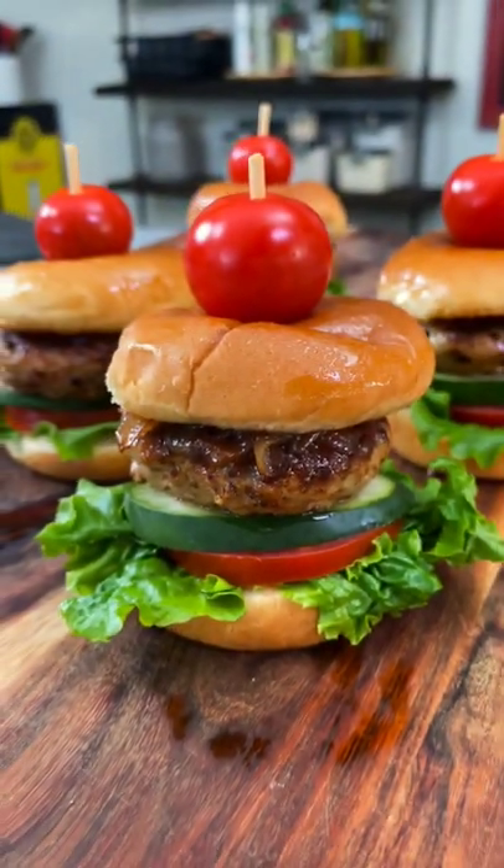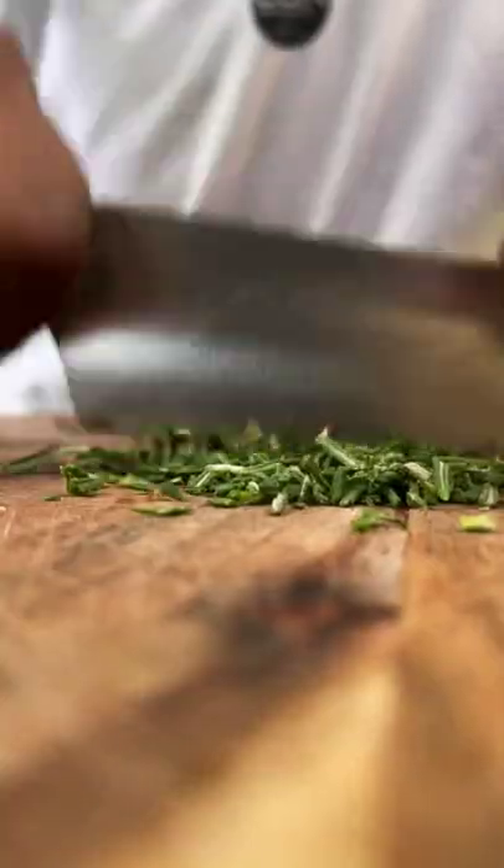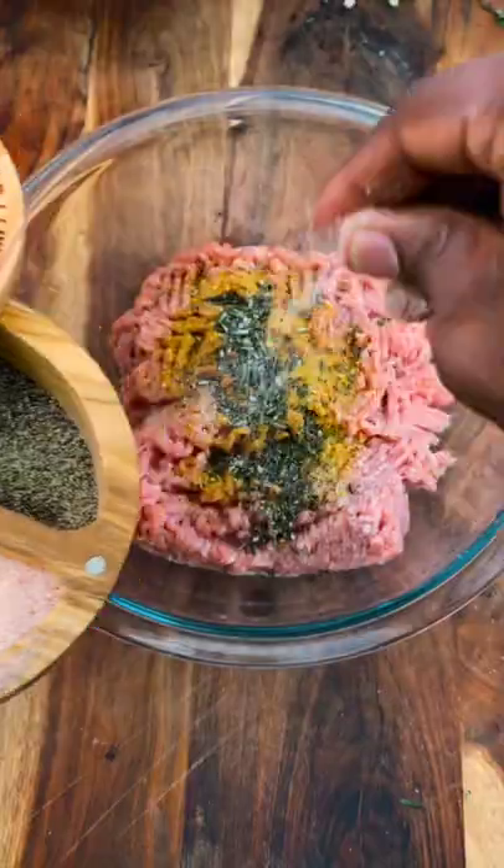Rosemary blue cheese turkey sliders for the cookout. To lean ground turkey, add the Fit Cook Everyday blend, fresh rosemary, a pinch of sea salt and pepper. Add in some blue cheese and mix it all together.